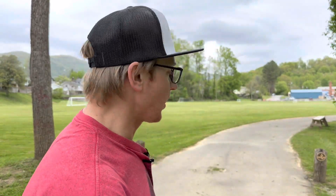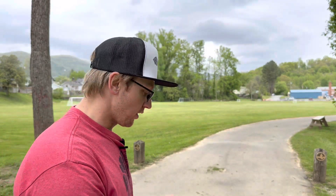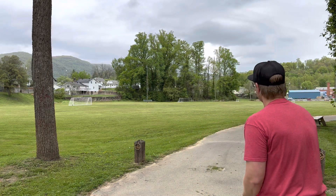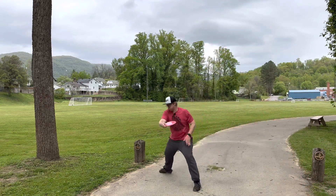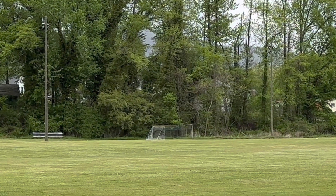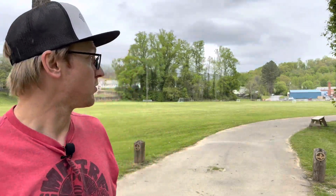I'd recommend somebody try this out just because it's such a nice feeling mid and it flies good. I never got any crazy bombs with it, but I feel like I can — I just didn't really get any good rips on it. We're on the concrete right here, so I'm going to give it one more throw for you. Beautiful! Great shot. Give that a try, I'd recommend it. Thought Space Athletics Pathfinder — that's all we got till next time, peace.